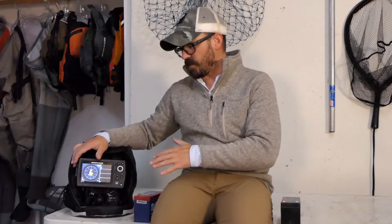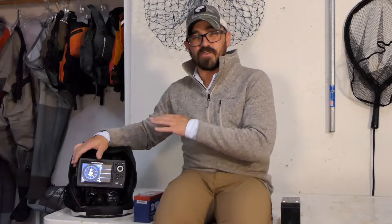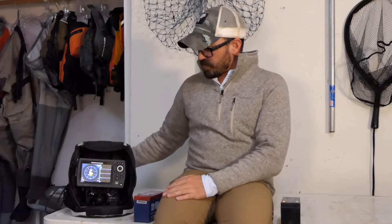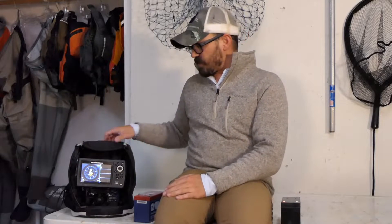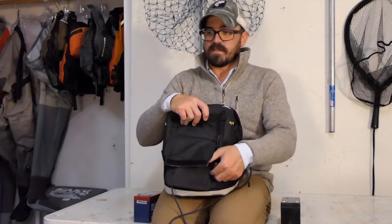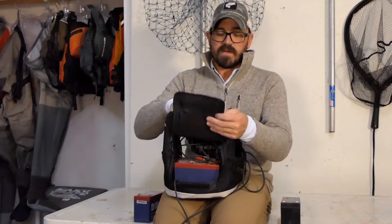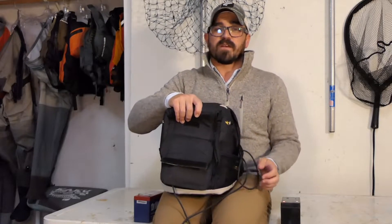Now this is my Hummingbird Helix 5. If you've seen any of my past videos, you know that I'm heavily dependent upon this unit — I really enjoy using it. I've found it to be a very reliable and durable product that performs flawlessly out on the water and on the ice. There's a specific slot in the back that accepts a battery, and in my kayak I simply put it in a dry storage box, but it does limit the size of battery I can carry.